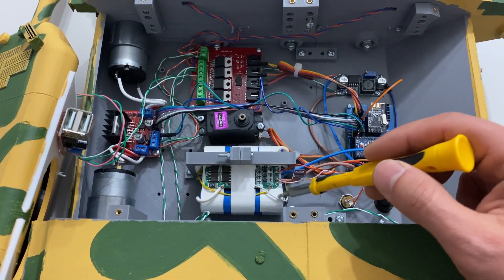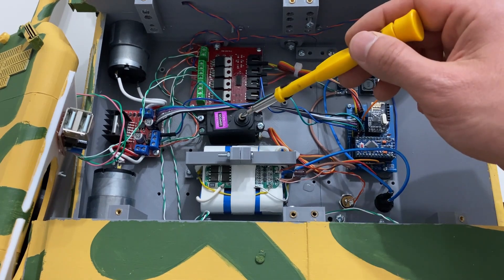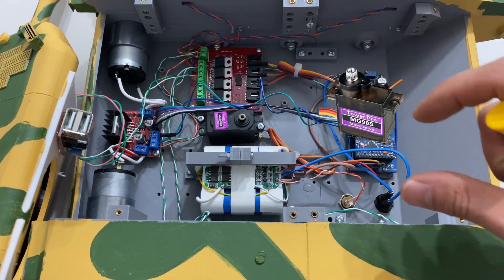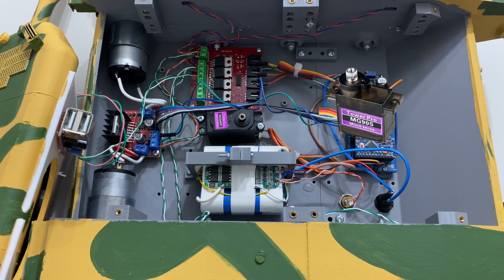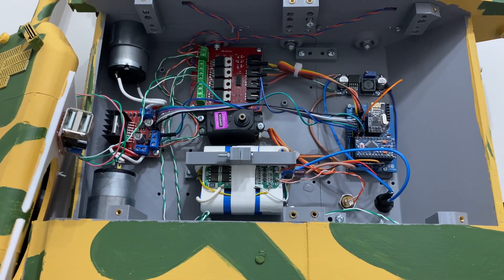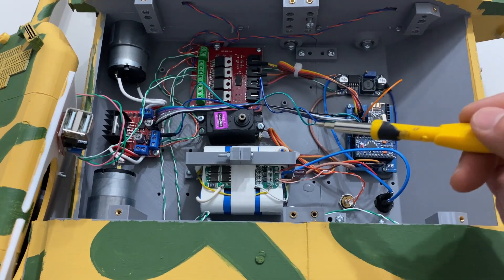Tankın tüm enerjisini 12 voltluk pil grubu sağlıyor. Önceden küçük bir servo motor kullanmıştım ancak namluu sağa sola çevirmeyi ilk denediğimde dişlileri kırıldı. Bu yüzden buraya güçlü, yüksek torklu bir servo motor kullanmanızı tavsiye ediyorum.